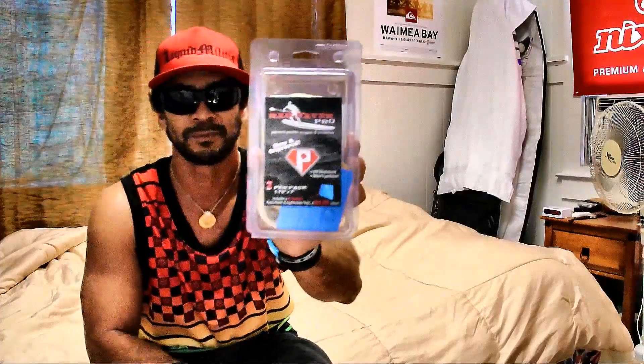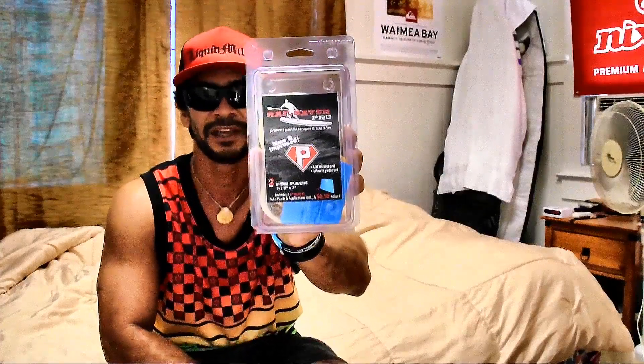There you have it — check it out at PukaPatch.com and save your rails, guys. Not the wheels — your rails! Aloha, my name is Fuzzy, stand up paddle from Hawaii with Puka Patch.